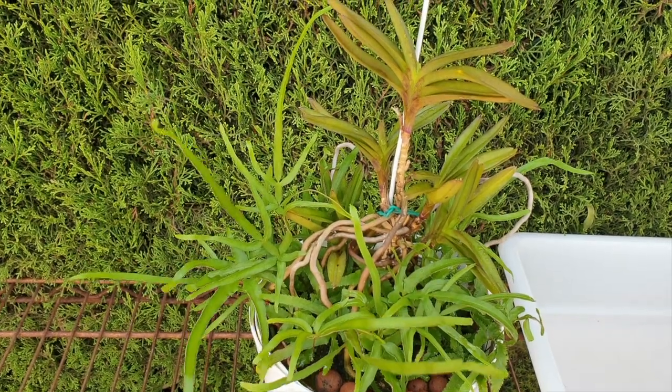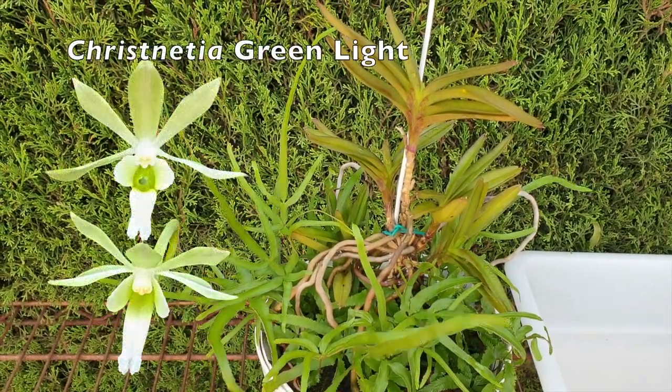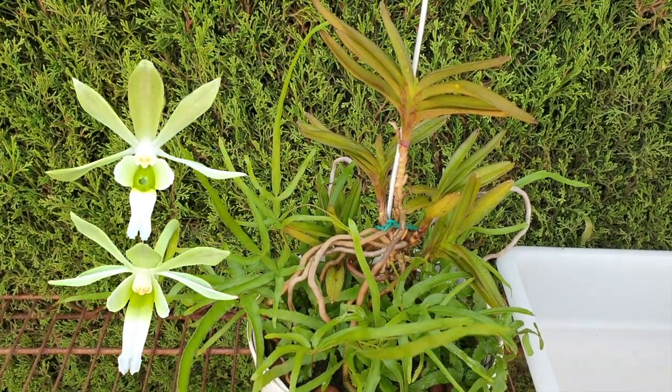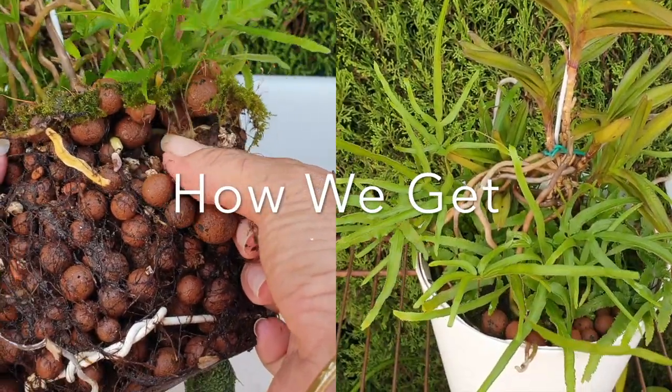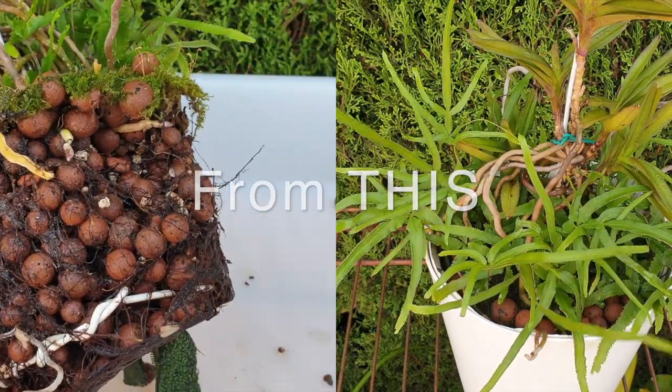Thank you for clicking on this video. I'm not expecting any drama in this cleanup of my Krasnetia green light, but yeah, the fern has gotten a little out of hand. During the summer I don't mind the fern so much because it helps with humidity, but this is the worst it has ever been.